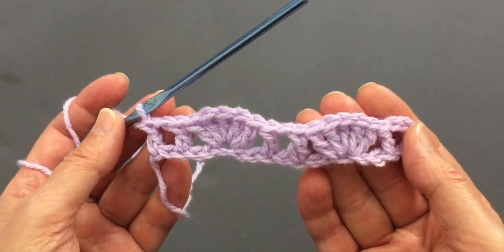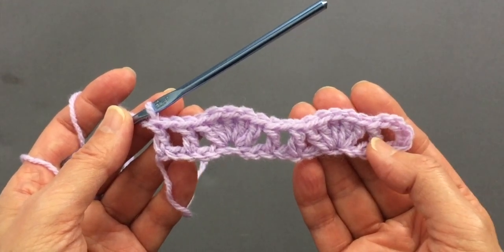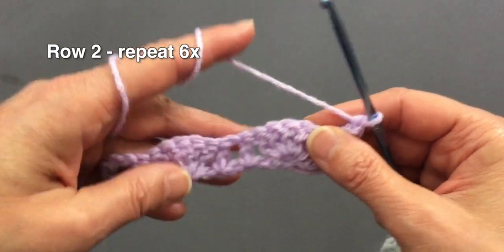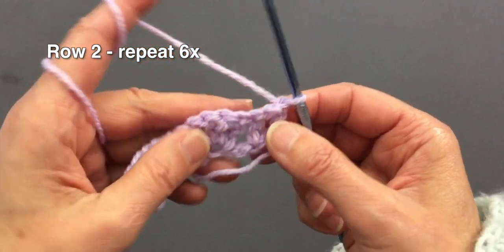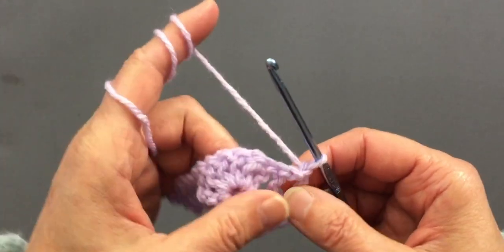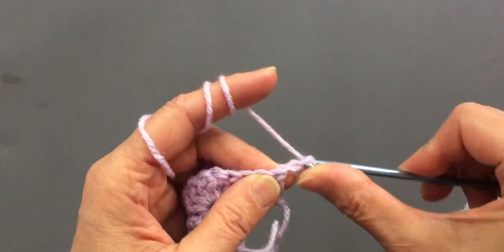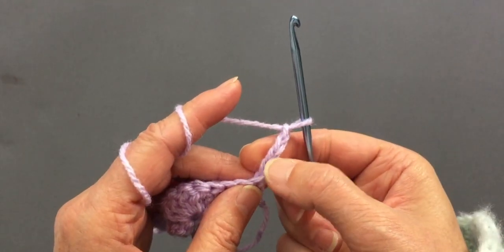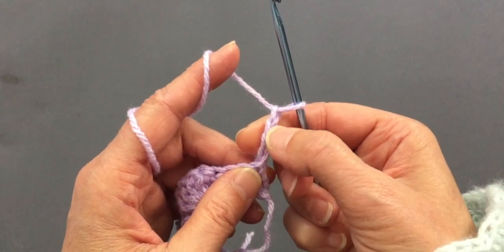So this is how our first row looks like. Now we will start with row two, and we will repeat back and forth until we have seven rows. This is our first row, so we need to make six more rows. We will make chain four — one, two, three, four.